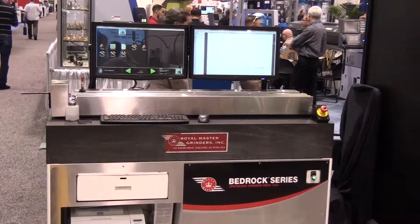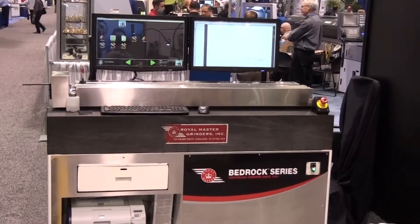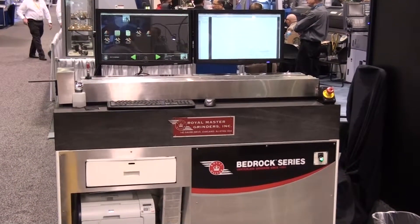The Royal Master Wire Profile Laser Measurement Gauge has been re-engineered. The new gauge system features advanced hardware including a granite table for thermal stability, rigidity, and flatness of mounting platform.